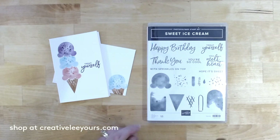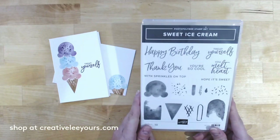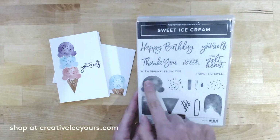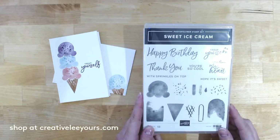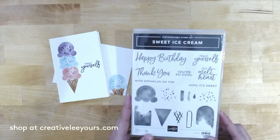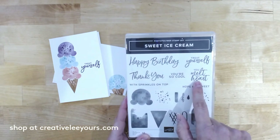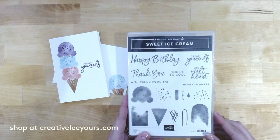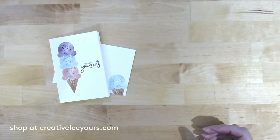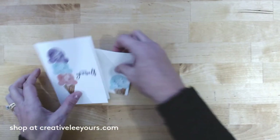One of my favorite things about this stamp set is the watercolor-looking images that make the ice cream — it gives it so much depth. It's a really fun set, and we've got a great set of sentiments with a nice large font that you can read pretty easily. Let's go ahead and get started with our simple stamping project.